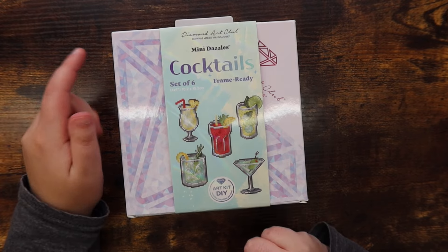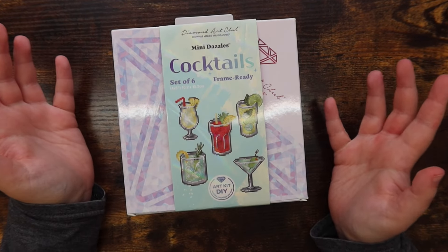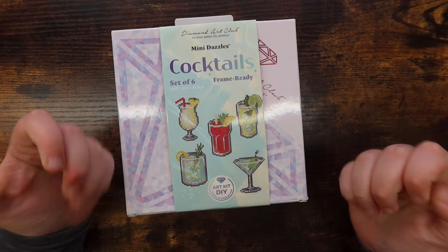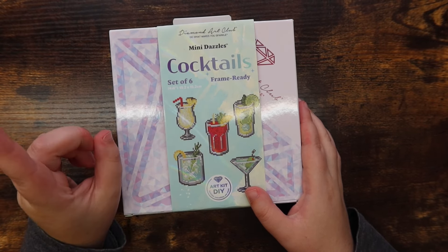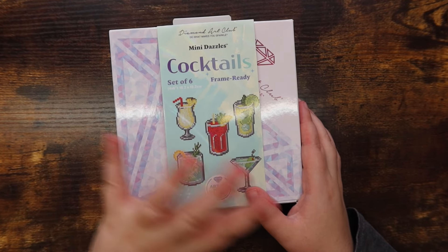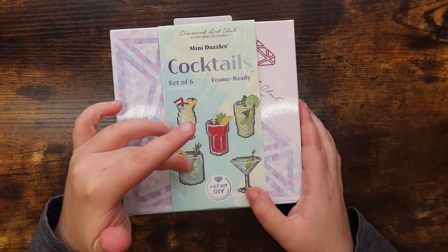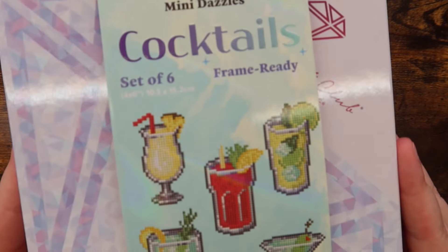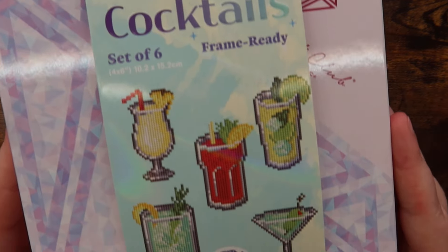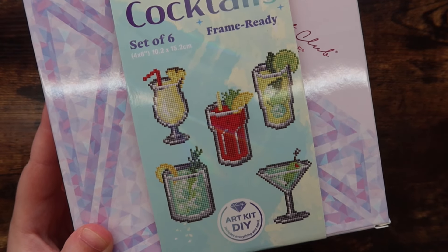I'm unboxing the new Mini Dazzles from Diamond Art Club. Mini Dazzle kits are small diamond paintings — this one appears to be a 4x6 inch, or 10.2 by 15.2 centimeter, sized kit. This is a set of six: the Cocktails Edition, and these are the designs you'll find in the pack.